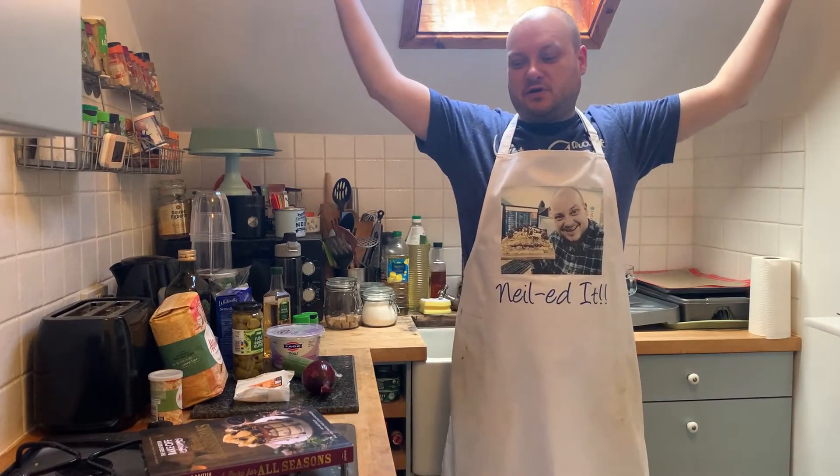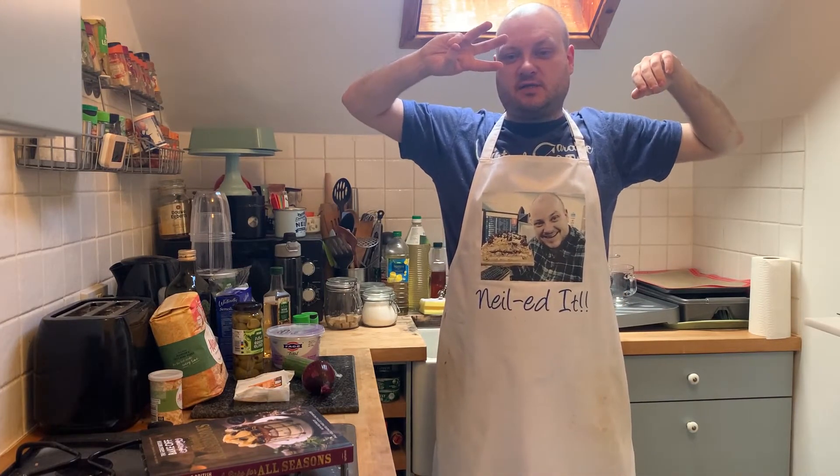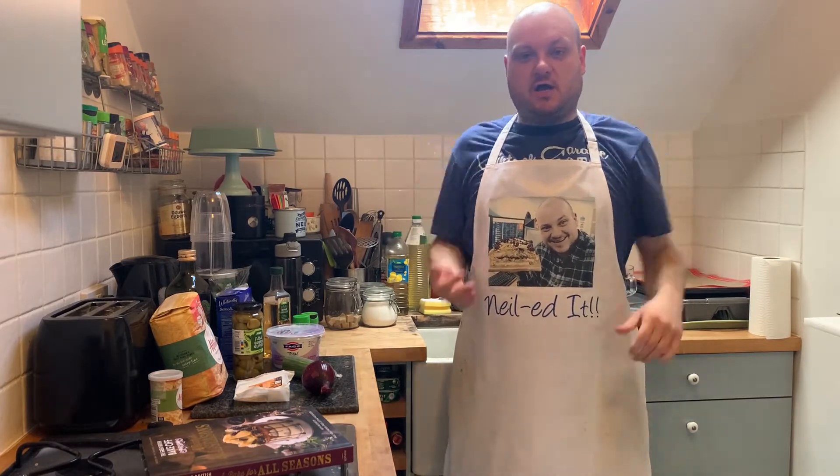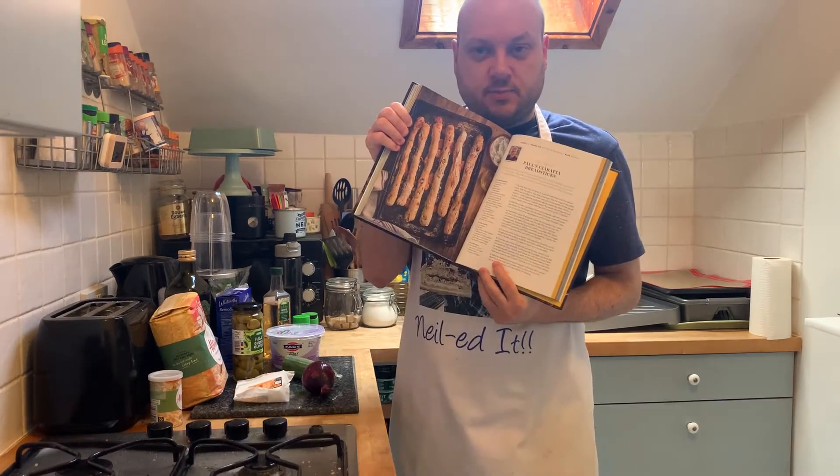Hello and welcome to episode 3 of Neil Beggs with the Bake Off 2021. It's bread week and we're going to be doing one of Paul's technicals: ciabatta breadsticks.